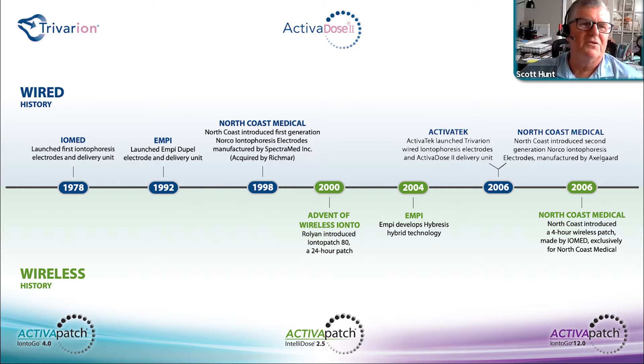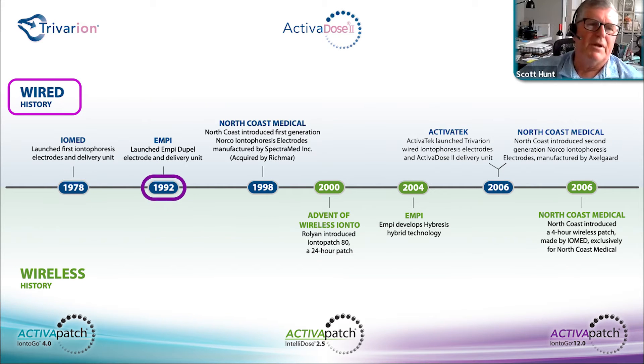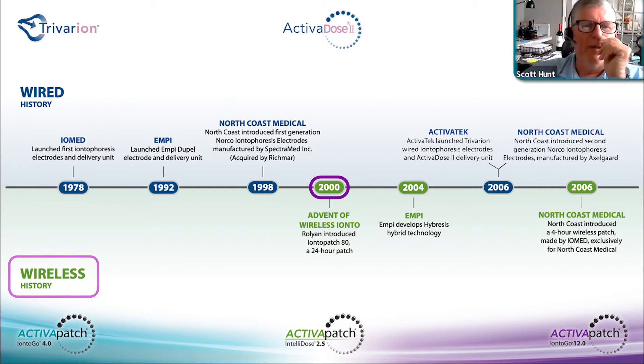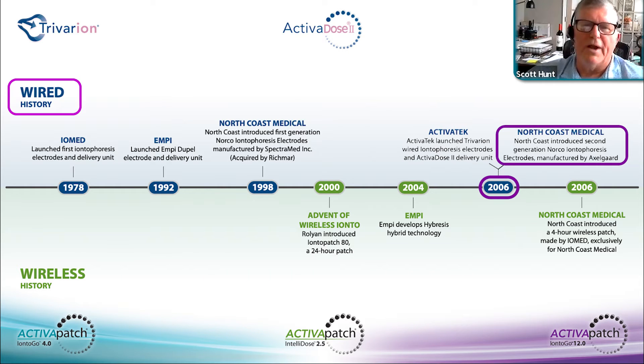This is a detailed outline of iontophoresis history starting in 1978 through current. Iomed introduced iontophoresis originally in 1978. Empi came out in 1992 with their competing product. North Coast entered the market with conventional electrodes in 1998. In 2000, the advent of wireless iontophoresis was introduced by Rolyan — a Birch Point product — as a 24-hour patch. Empi introduced the Hybresis in 2004. Activa Tech launched Trevarion in 2006.